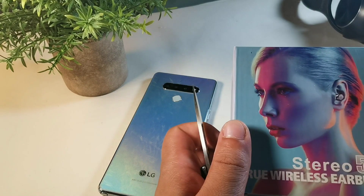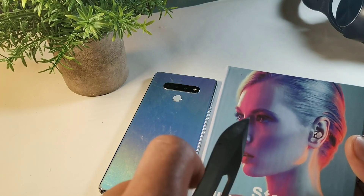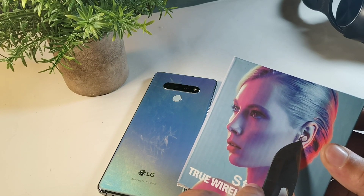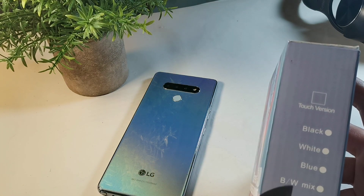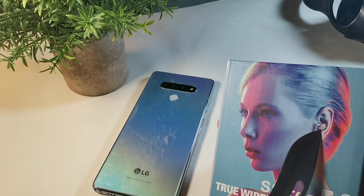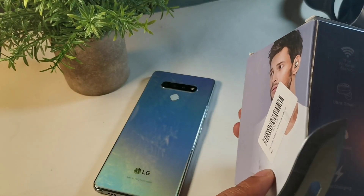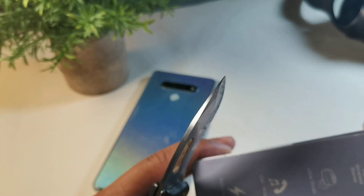Let's take a look at the box in more detail. We have Stereo 5.0 True Wireless Earbuds right here, with a nice woman on the front — the earbuds look snug and comfortably fit in that ergonomic curve. Available colors include black, white, blue, and a mix. On the back there's a gentleman rocking the black pair. You're also getting true wireless stereo, ultra small, fast charging.